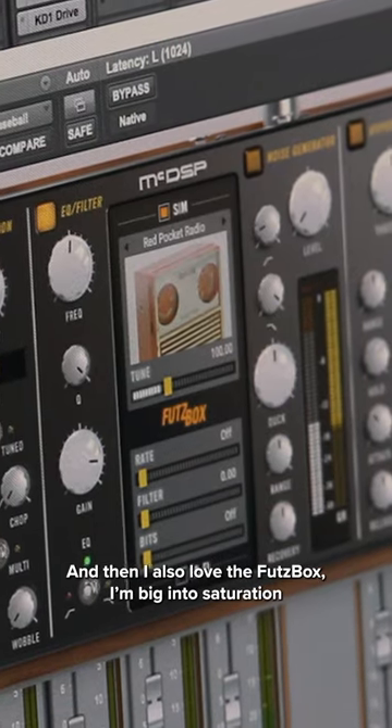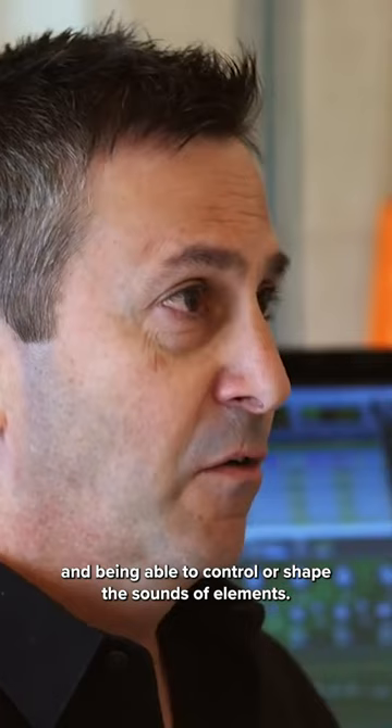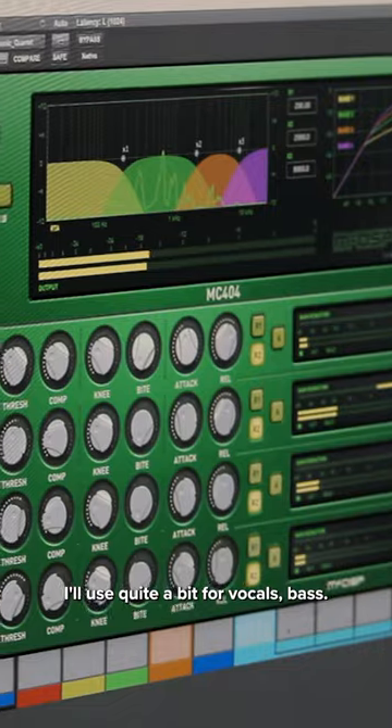I'm big into saturation and being able to control or shape the sounds of elements. And the MC2000 I'll use quite a bit for vocals and bass.